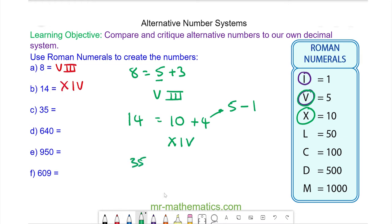For thirty-five we have thirty add five. Thirty is made up of ten add ten add ten, and X is the symbol for ten, so we have three Xs. And the symbol for five is V, so we have three Xs and a V.